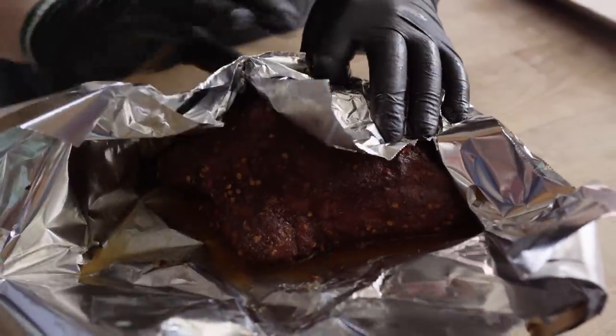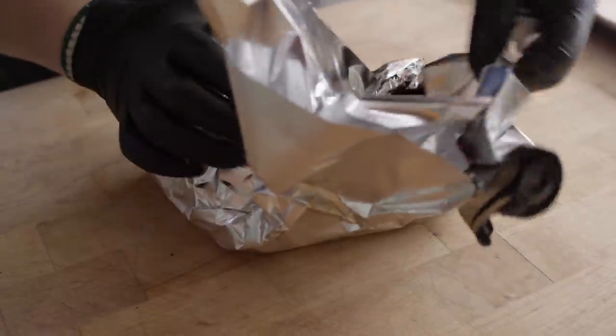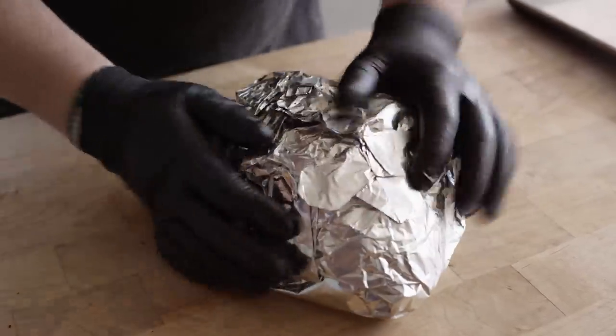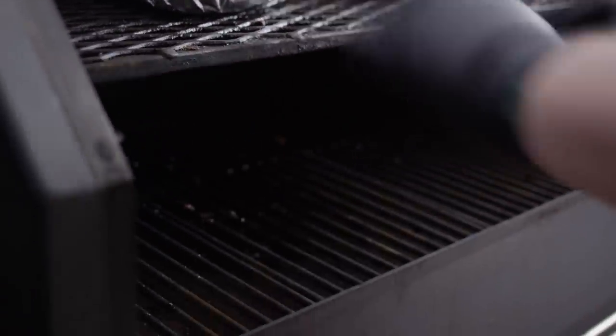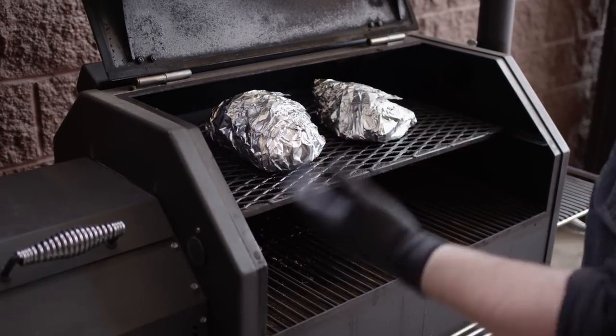Wrap it up nice and tight. Right back on the top shelf now — and this is more important than ever. When you increase the temperature you're getting more radiant heat coming off the diffuser, so you want to put some separation between your meat and your diffuser, because we're cooking hotter and we don't want to scorch anything. Now like I said, we're doing pulled pork today, which means we've got to cook this pretty far past 200 degrees — I would say in the 205 to 210 degree range is what the internal temperature will be when we finish it. I'll probably give it a good 45 minutes before we even check.